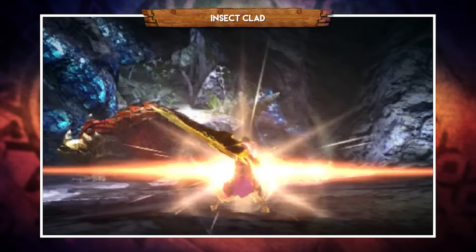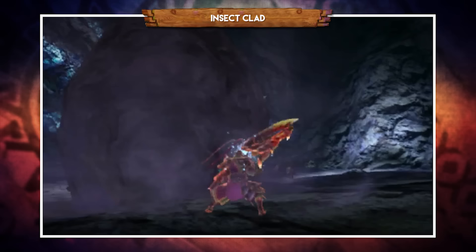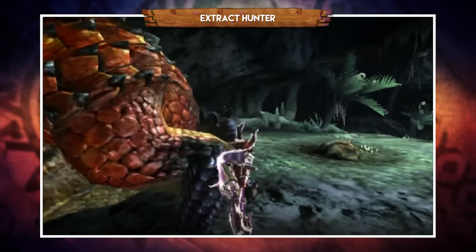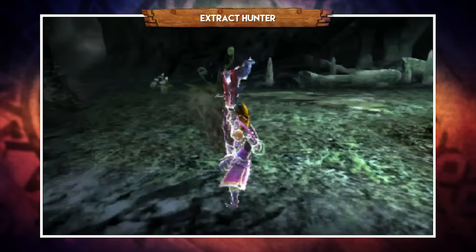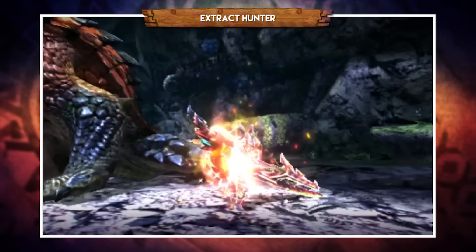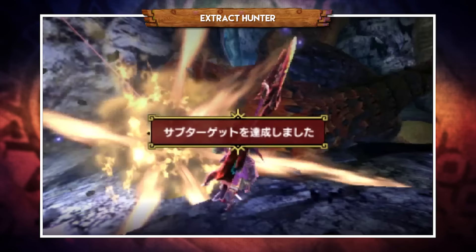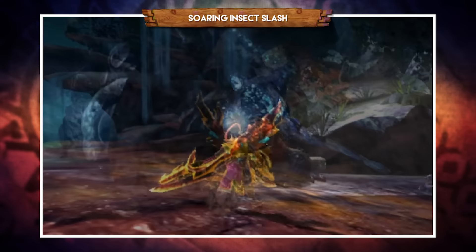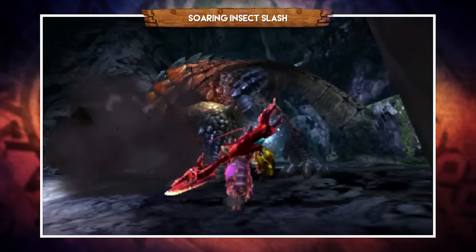There are three weapon-specific hunting arts. Insect Pad surrounds you with a spinning ball of insects that attacks anything that comes close, and can deal additional mounting damage if active while you're on a monster's back. Extract Hunter sends your Kinsect out with incredible force, gathering all three extracts at once if it hits a large monster - it goes in a perfectly straight line so don't miss. This is particularly useful in Bushido Style as a backup. Finally, Soaring Insect Slash launches you into the air attacking on the way up and performing a powerful downslash on the way down. If you use Insect Clad first in Striker or Guild Style, it makes the final hit of Soaring Insect Slash much more powerful.